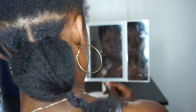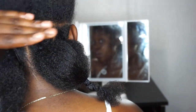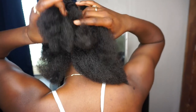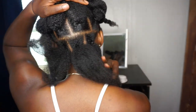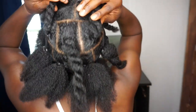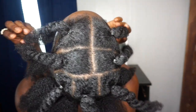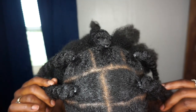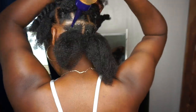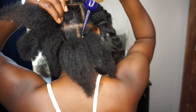Those three sections in the back are done and looking super good. My whole head is now parted and sectioned off: I have three in the back, six on the next layer, three at the crown, and three on each side at the front. Now I'm going to oil my scalp using Jamaican black castor oil.